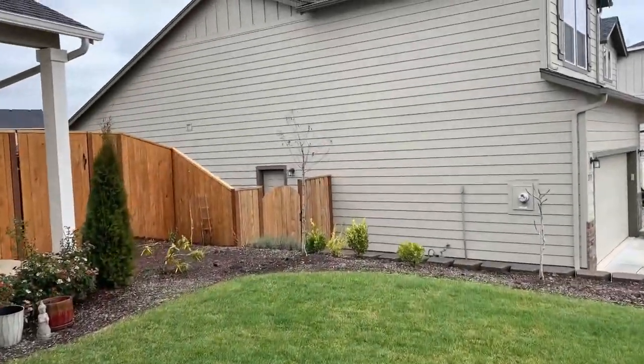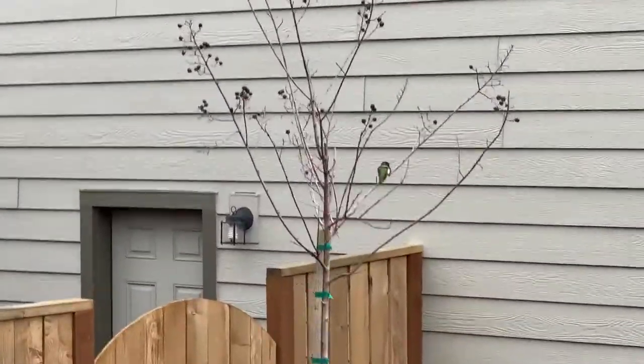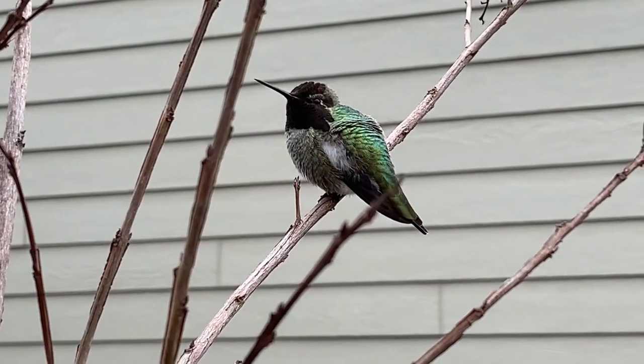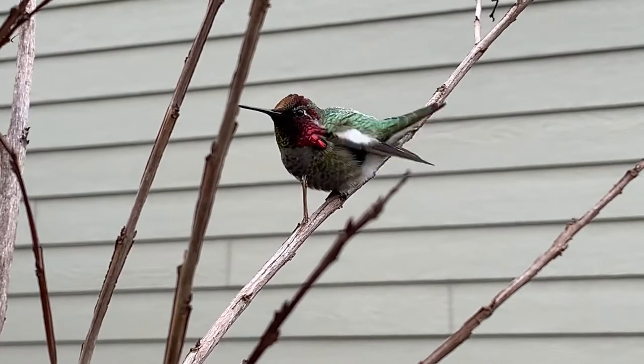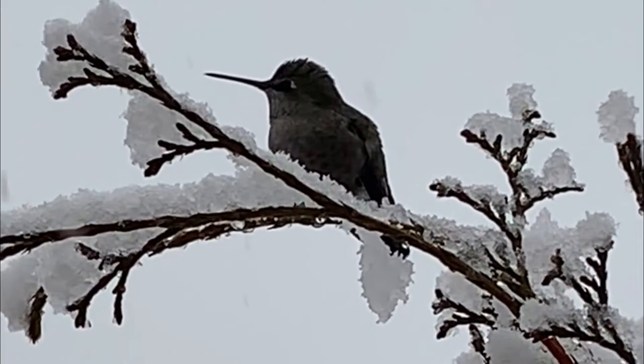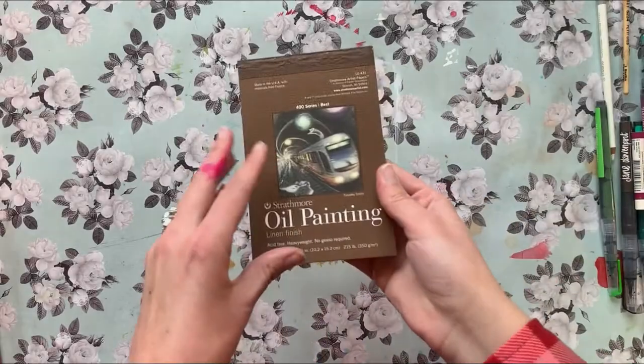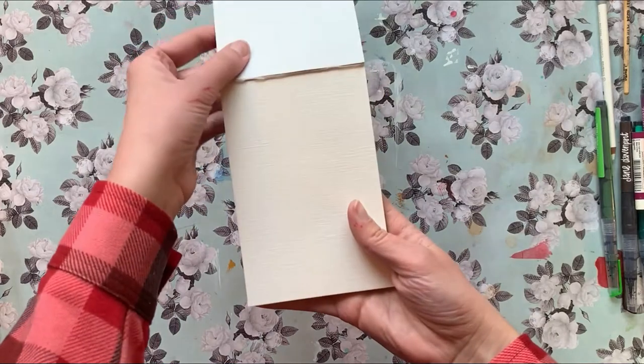Not too long ago I hung a new hummingbird feeder in front of my office window, and I noticed this little guy has been hanging out with me pretty much every single day since. He's not scared of me — I can get right up close to him. He's even there in the snow; he just loves hanging out at our house.